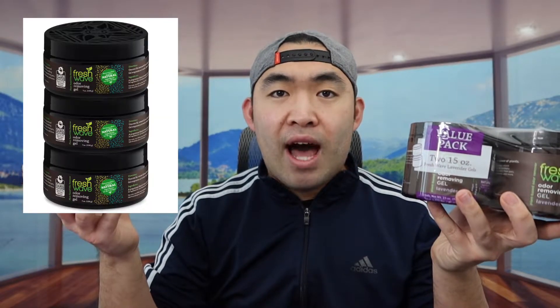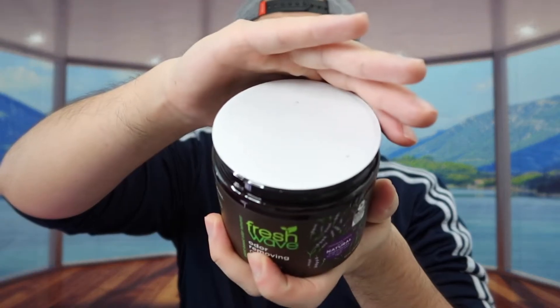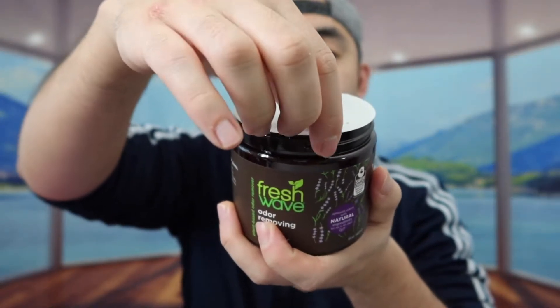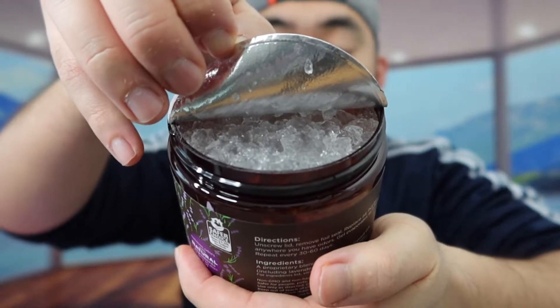For both of these right here, they are 15-ounce containers. I believe they have one that's like seven ounces as well, so if you want the smaller one you can get that instead. I got the 15-ounce because I wanted more of it. Let's open this up to show you guys what the inside looks like. Since both lavender ones are the same, I'll open up one of them — I'm going to peel this seal off.